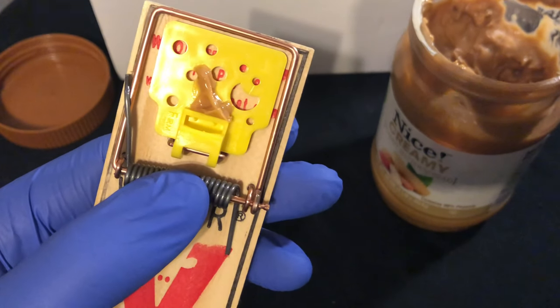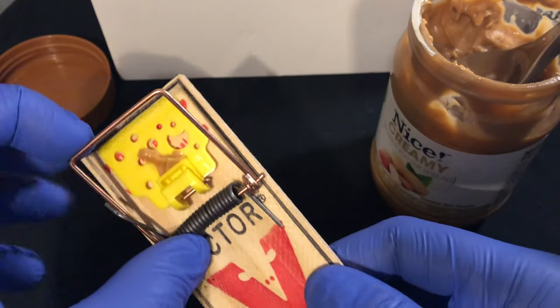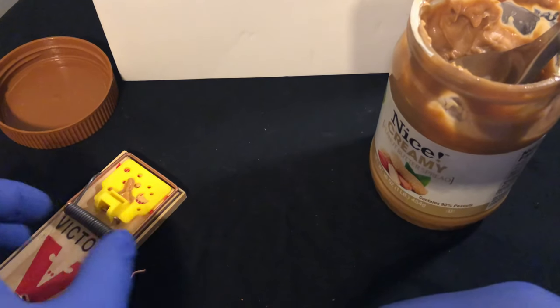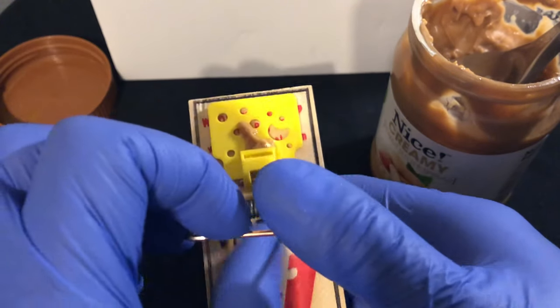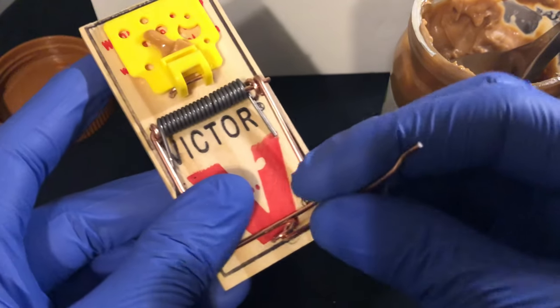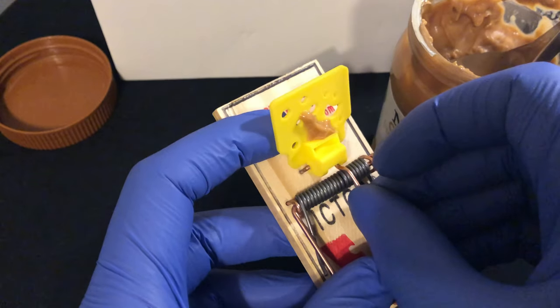I'm going to take the trap and pull this all the way back — hope I didn't scare you. Pull it back right here, and then place the arm above and put it down in there like that.